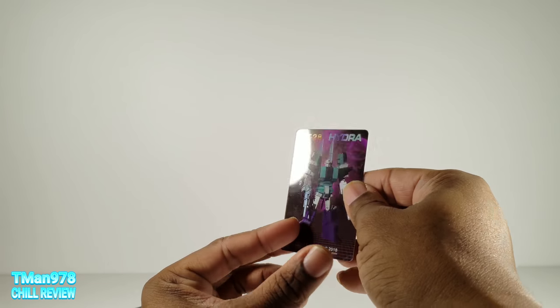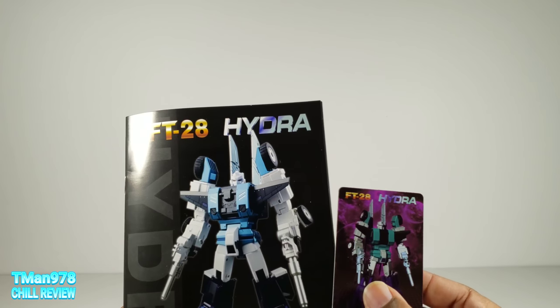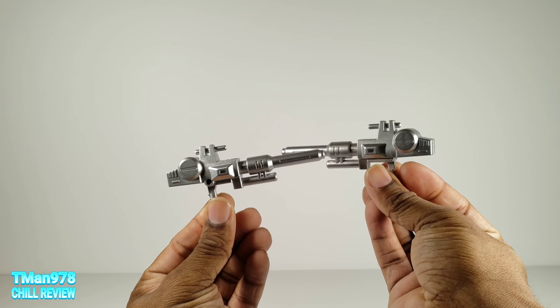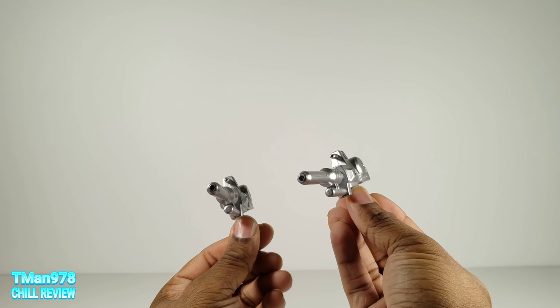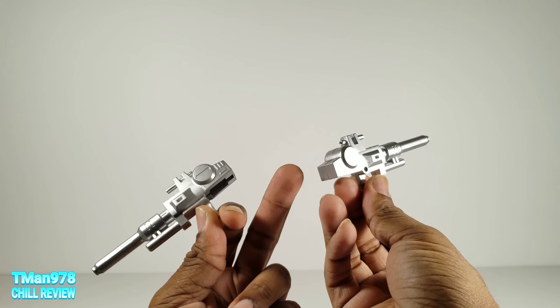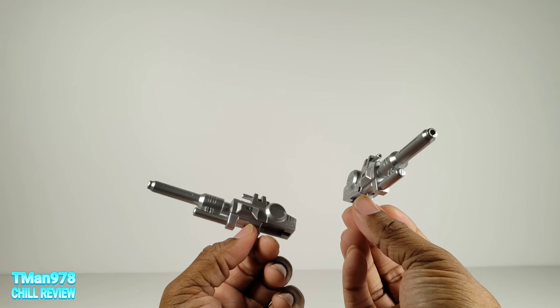There are his stats. He has a different chest — he has an optional chest. He has these two guns right here, nicely sculpted, painted all over. There's a hole in the barrel — both barrels — because there's a hole up there. I guess that would be the scope. Maybe it's a barrel — you decide.